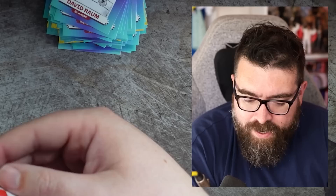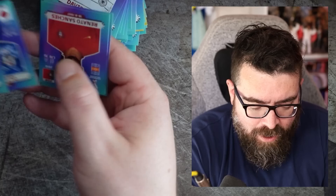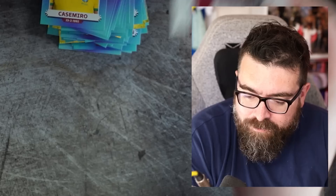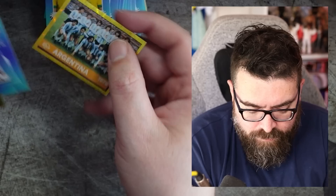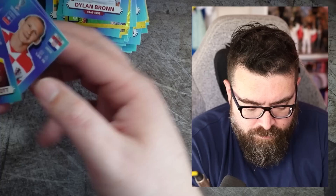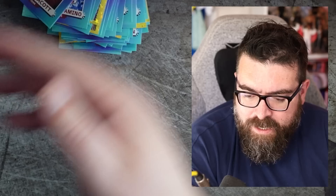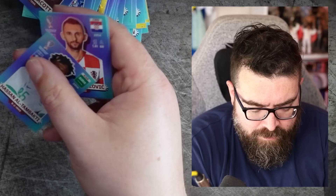Let me know down in the comments if there's a proper top-level world superstar we haven't had — I don't believe such a thing exists. I might have my memory jogged when they appear. But I think we've done pretty well and we've probably still got at least 10 packs to go. This book is going to be looking pretty good after this. A Germany team picture, Argentina team picture — beautiful stuff. Maybe it's not even 10 — maybe five packs to go, the pile is getting small now.